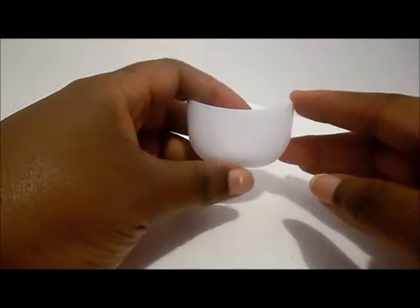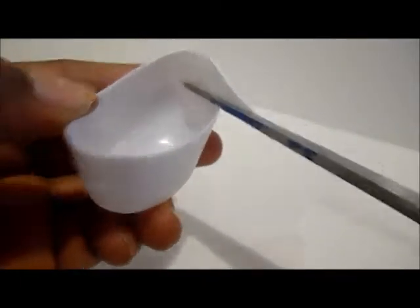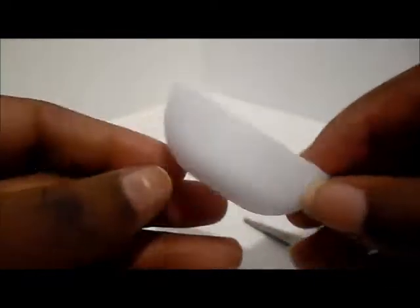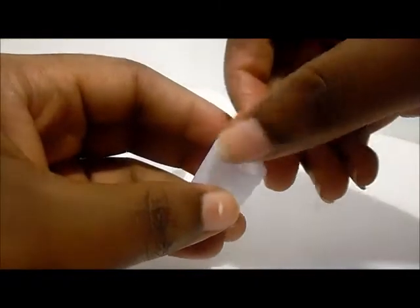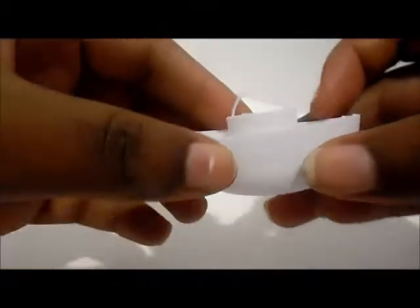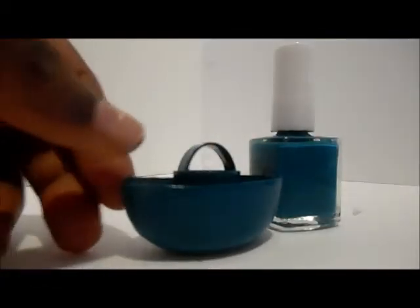We're going to start by removing the deodorant cap. We're going to trim it down — there's a little mark inside I'm going to use as a guide. There's the foundation. I'm going to take the extra piece that we cut off and create a little handle. We'll take the cap from our glue stick, glue our handle in, and then hot glue the glue stick cap inside of the deodorant cap. It looks like a little boat to me! There's our shower caddy — and I painted another one with nail polish.